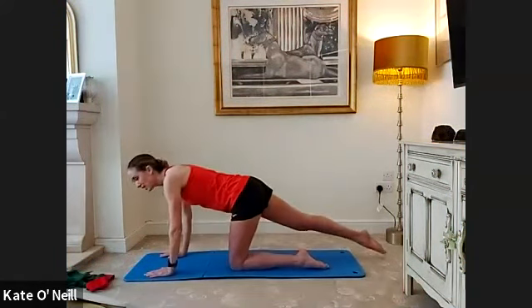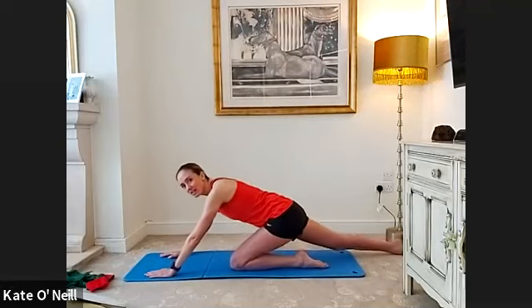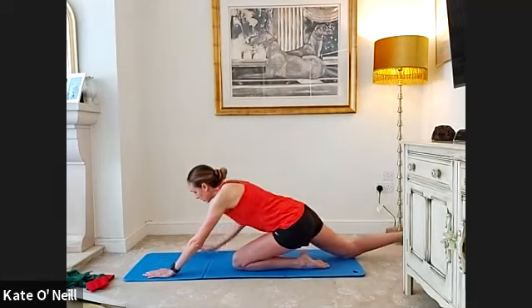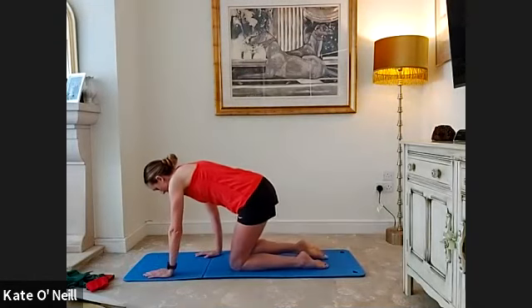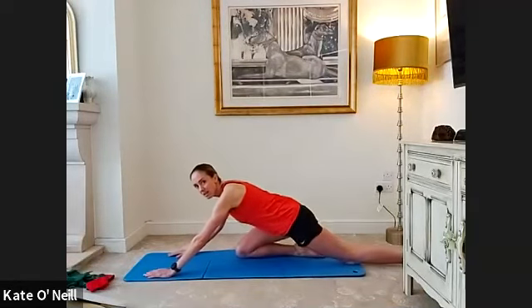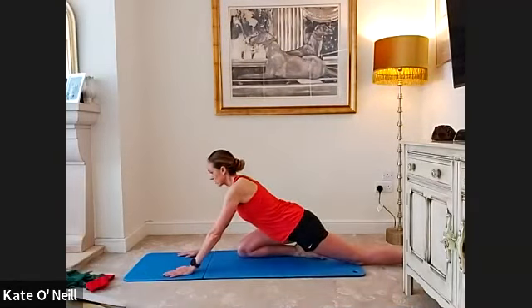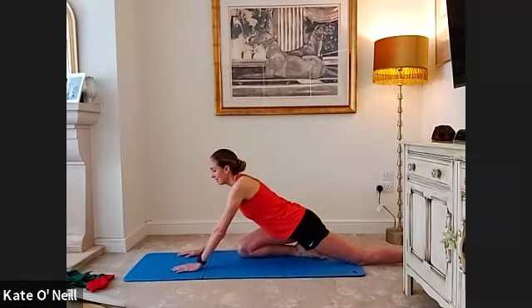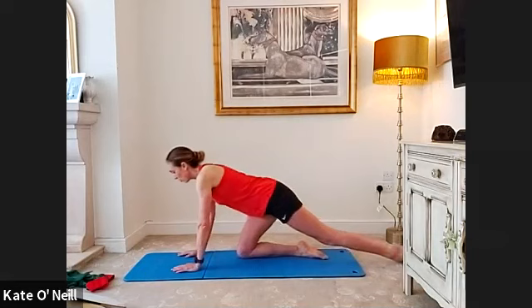Come down onto all fours, extending your right leg behind, leaning back onto the heel — stay straight, not tucking the leg under, reaching back and breathing in. Then slowly come forward to that leg and reach the opposite leg back — nice and long, sliding it along the floor, just opening up that leg after the activation there to prevent any injuries.